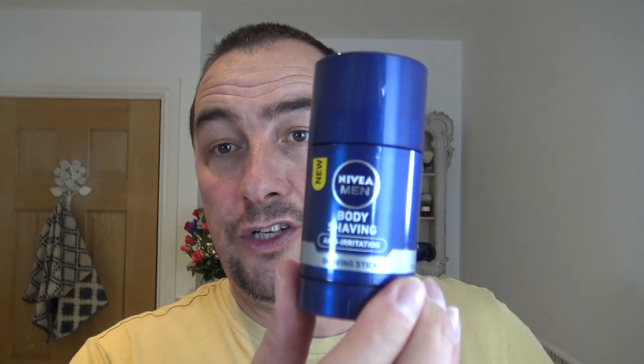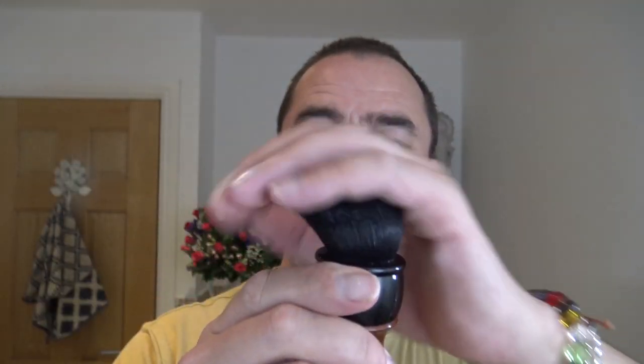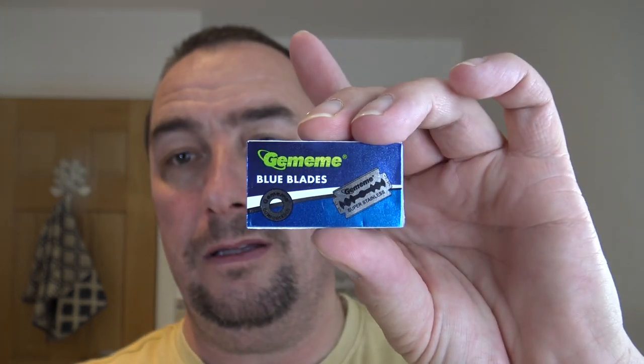Looking forward to this. I'm going to face lather using the Nivea Body Shaving Anti-Irritation soap — I've used it before. Shave stick, Paul H Films brush, synthetic tuxedo. Inside the razor is a Gillette Silver Blue. The package does come with two blades — the Shaver Boy and the Gillette Blue blades — but I'm going to use the Gillette Silver Blue.